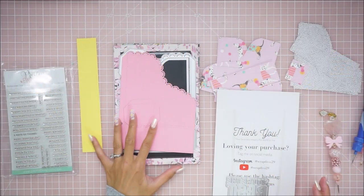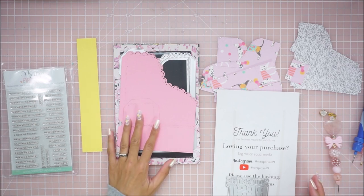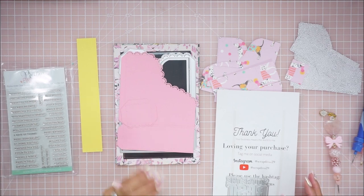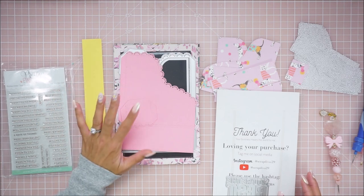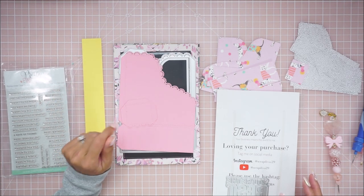Hey guys, welcome back to my channel. It's Brie from Withlipery, and today I am doing a tutorial video on the new Scrap Diva Design die. It is the file card storage box.